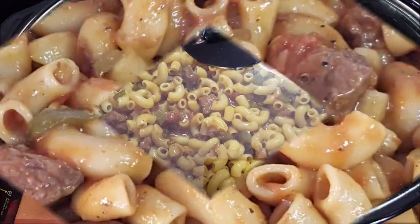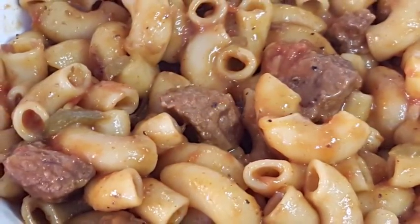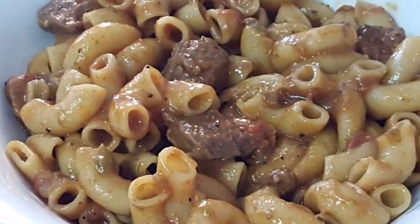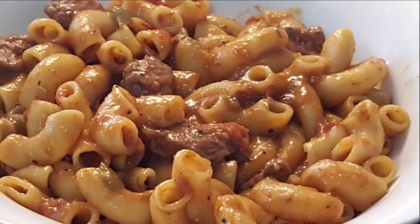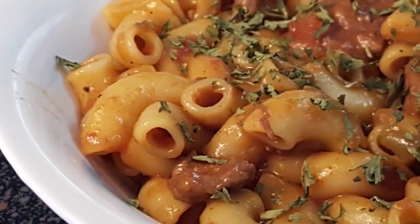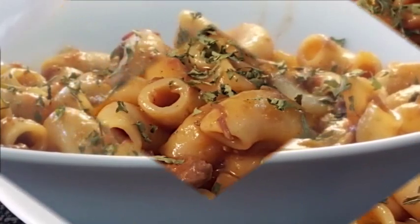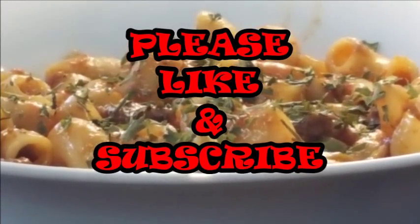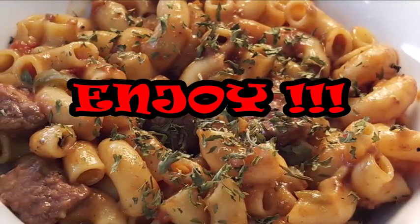Hungarian goulash — either way you make it, Hungarian or American. American goulash typically uses ground beef, and I've had it both ways. I'll provide a link in the description box with all the ingredients, amounts, and how to make the American version. But guys, this is so delicious and so simple, especially in the crock pot. If you like this dish, go ahead and like, subscribe, and comment — I'd love to hear from you. Until next time, enjoy this dish. See you guys later, bye!